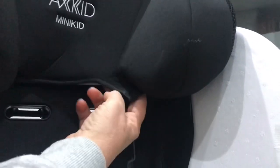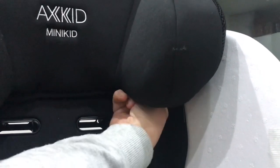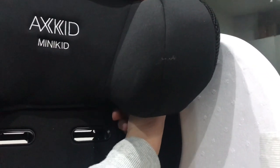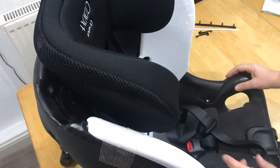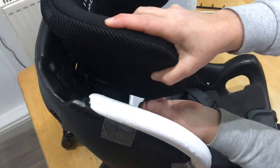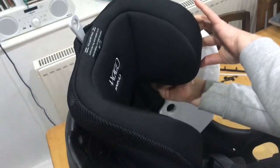I do the same thing on the other side: put my finger through the loop and pass it round to where that hook is. I've actually found it with one hand this time — maybe because I'm right-handed this one's a bit easier — but that one is hooked on as well. There are two zips along the bottom of the headrest, one on each side, so to close them you just hold the headrest, grab the little tab and push the zip all the way back, and do the same on the other side.